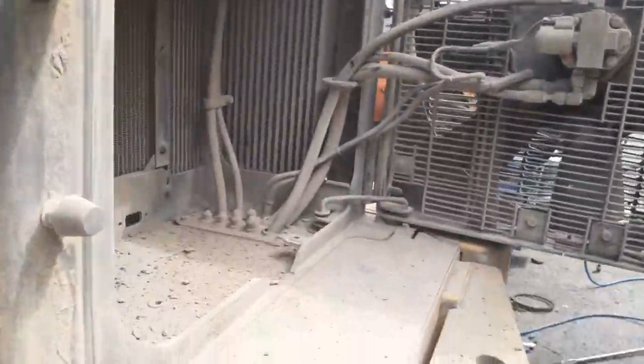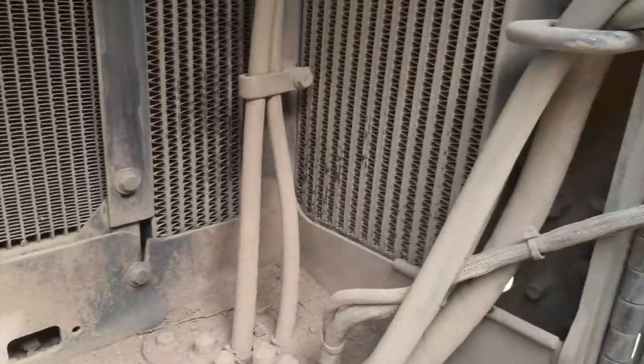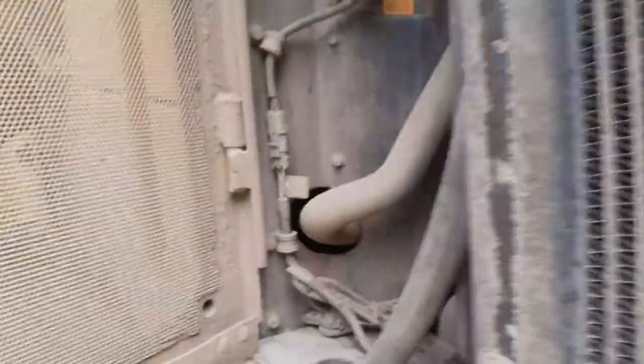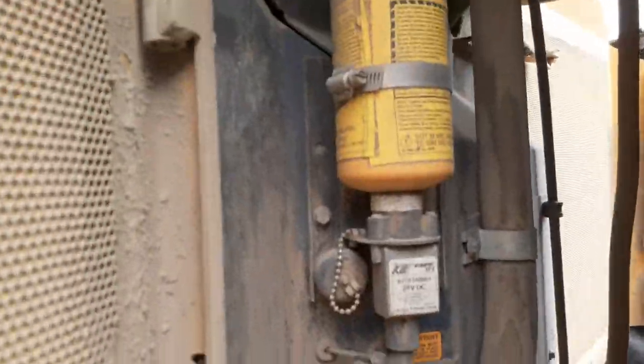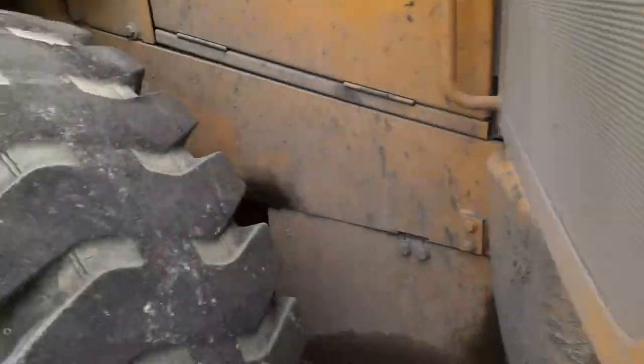Hey y'all, look at how much dirt and stuff is all built up back here. All the hoses are dusty. And look at that — I got to wash all that, break all that off. All of that, man. This stuff is everywhere, y'all. It's everywhere.